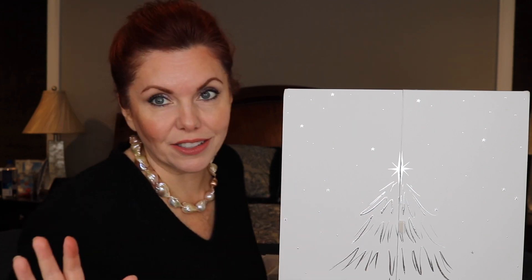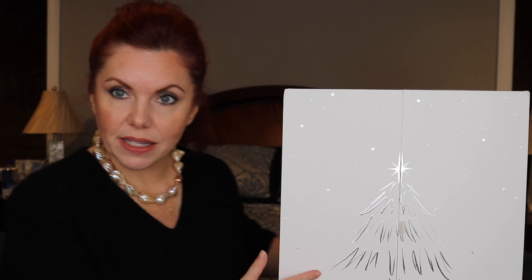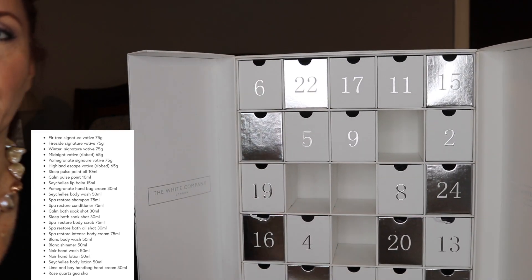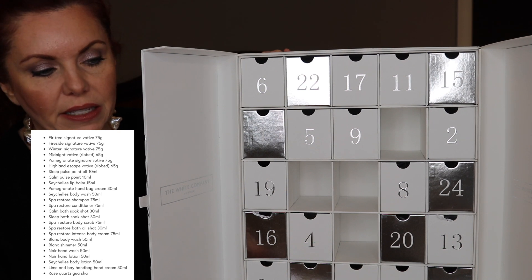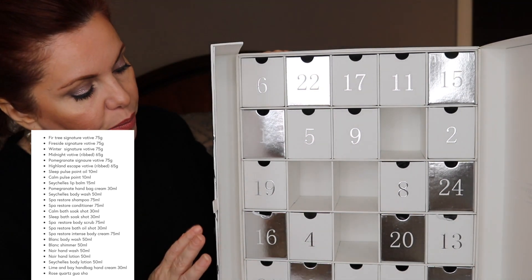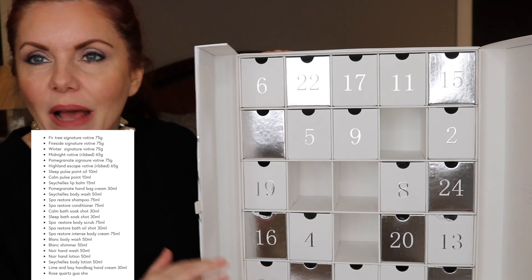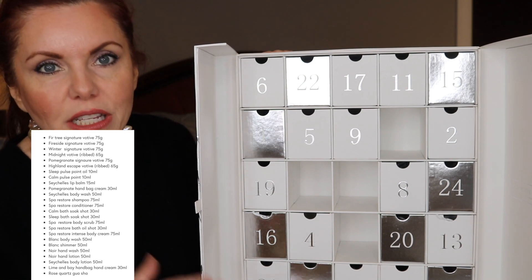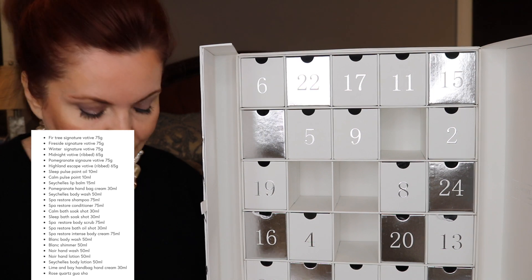Let's start with the least expensive one — still not inexpensive. This is the White Company, 160 pounds. It's a company out of London. I can smell — you can smell all the scents from here. There are so many different spa products in here: candles, hand lotions, bath salts, all that kind of stuff. If you're into spa-type things, this is like the best thing ever.